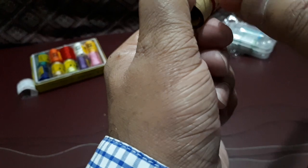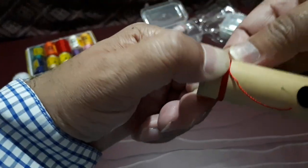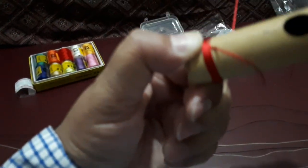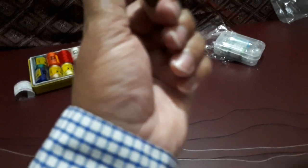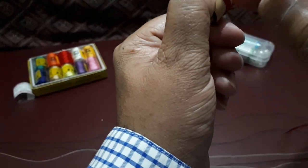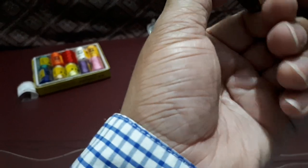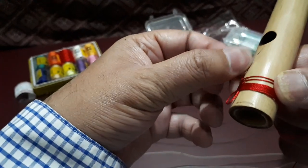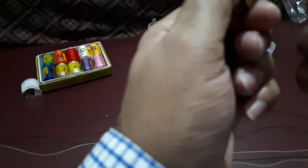That way you will not have to do any kind of adjustment later on. Slowly, very slowly you have to keep doing like this. Also try to see if your arrangement is getting disturbed or not. If it is getting disturbed then put it here and try again.